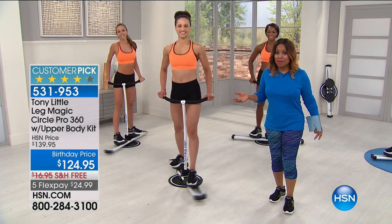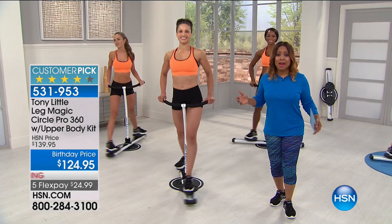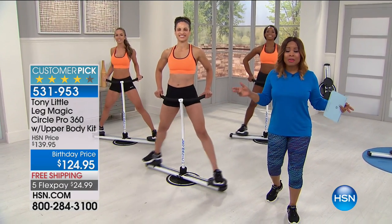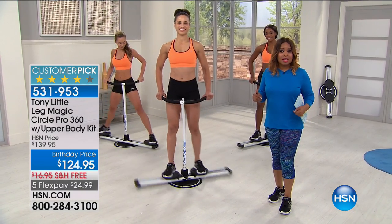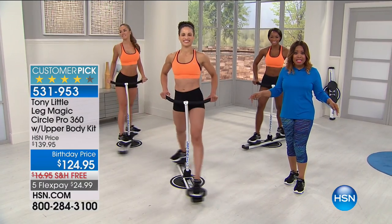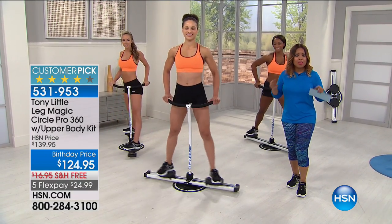Good morning everyone! We are going to get you ready for your shorts, swimsuits, and all of the great weather. Summer has finally arrived and Tony Little is back with us with the brand new 2017 Leg Magic 360.